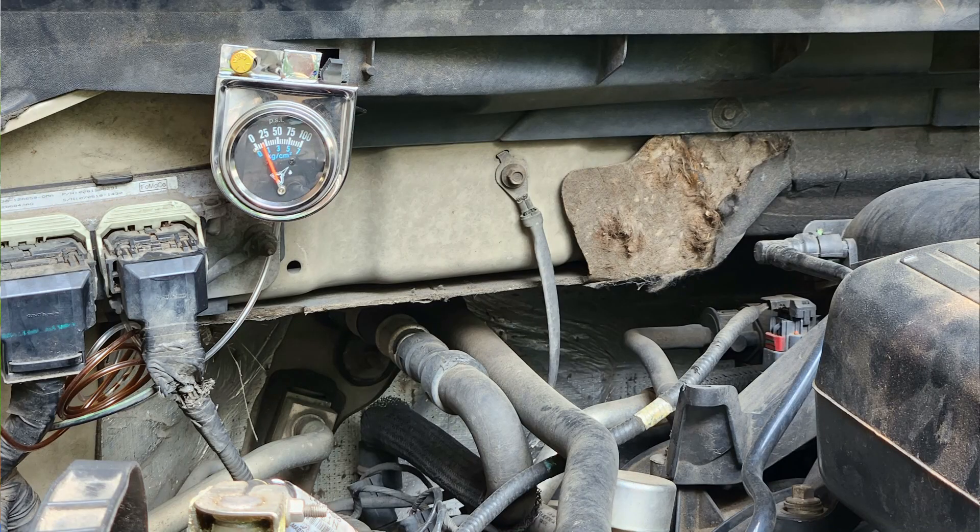My next thought was to check and make sure I've got good oil pressure, because otherwise the truck runs fine. So what I did today was install the same mechanical oil pressure gauge that I use on my Jeep. I've semi-permanently installed it in the truck and I'm going to show you how to do that. This is a 5.4 — the 3rd gen 5.4 liter 3-valve engine. It's not 100% permanent, but it'll do for a little while just to make sure my oil pressure is good.